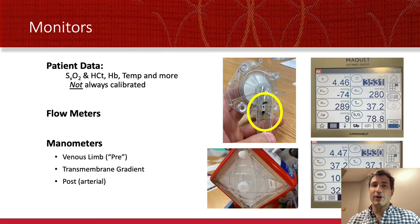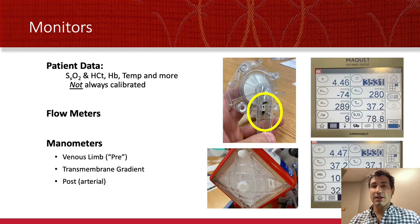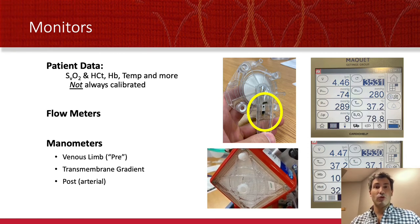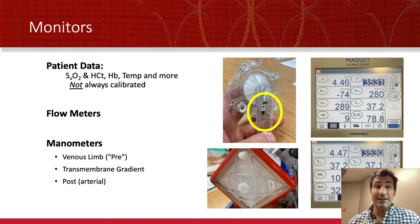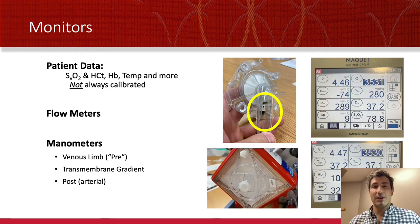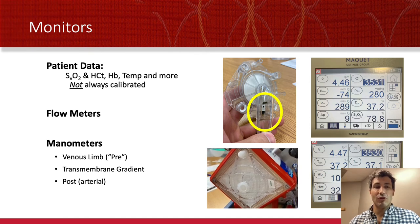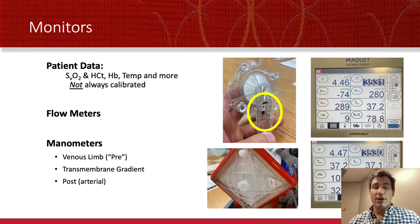ECMO has a lot of monitors that help us know how the circuit is working. There's patient data obtained non-invasively, and the ECMO allows us to draw blood from different parts like the pre and post membrane, so you can get invasive data off of it. The typical computer screens right on the ECMO support device will show some patient data like the SVO2, hemoglobin, hematocrit, and more. These are not always calibrated, so before you panic, make sure you ask whoever is monitoring the circuit if they're calibrated at that moment. There are also flow meters that tell you how much blood flow is going through a particular part of the circuit, and important meters that measure pressure throughout the system.